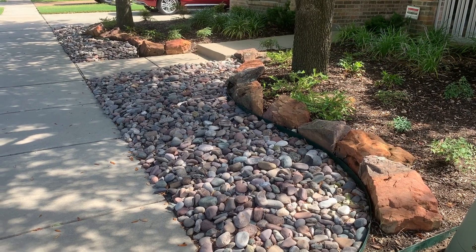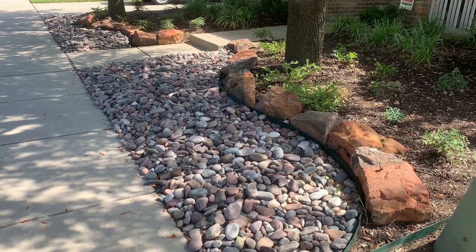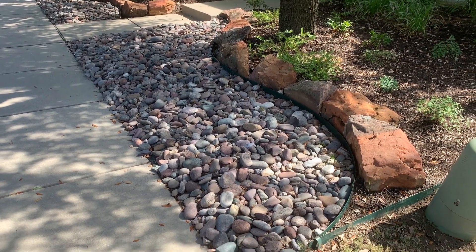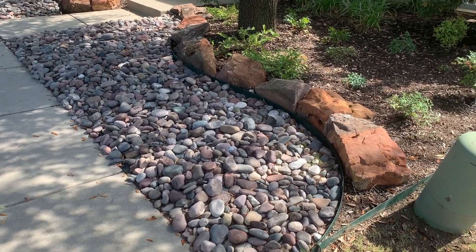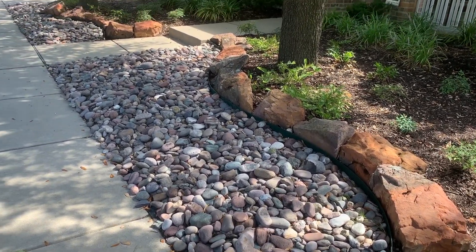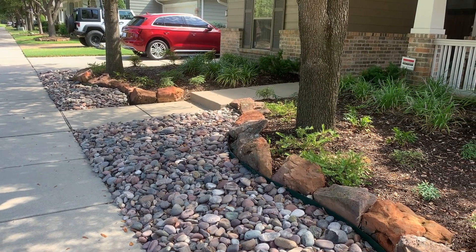This is Ken with Village Green, and today I wanted to show you a tip on what to do in a shaded area. What we like to do a lot of times is to use a river rock, and you can see here this is a very shaded area of two large trees in front of a small home.